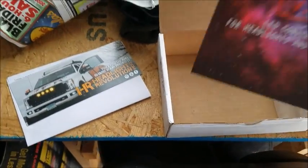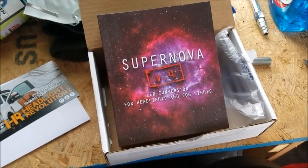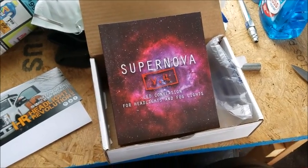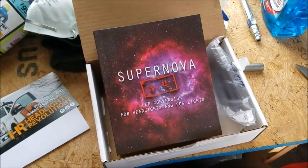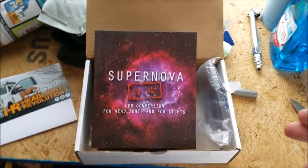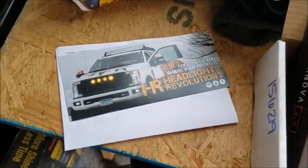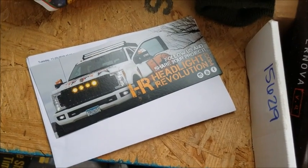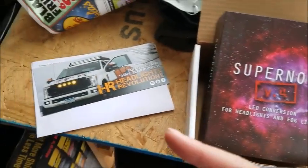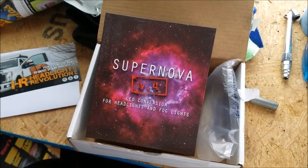Hey guys, so it looks like the brown Santa showed up today. UPS brought me these new Supernova V4 LED fog light bulbs. I'm going to be putting these in the Jeep Wrangler JL because everybody knows that those PSX24 or 2504 bulbs they've been using in the Jeep Wrangler for fog lights for the last several years are absolutely terrible — might as well not even have them. The guys at Headlight Revolution recommended these for the JL Wrangler, so today we're going to pop those in and check them out.